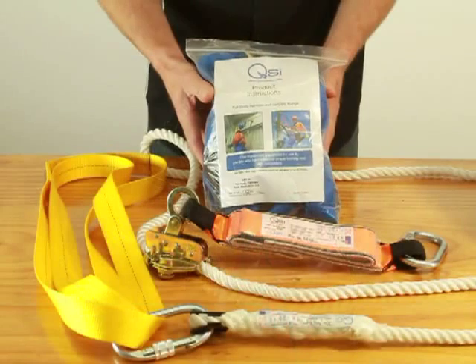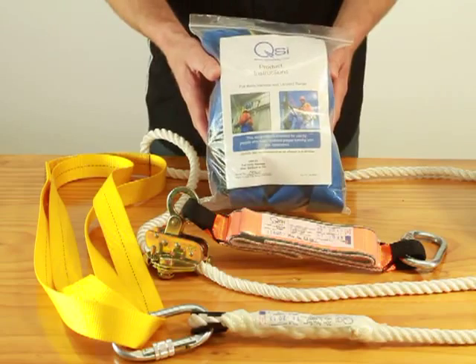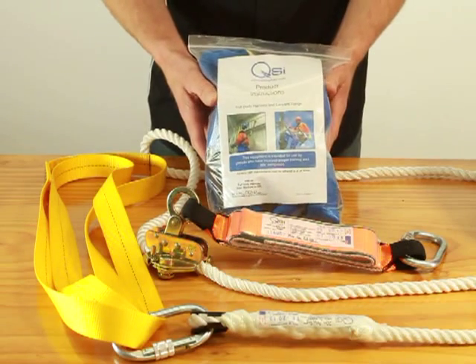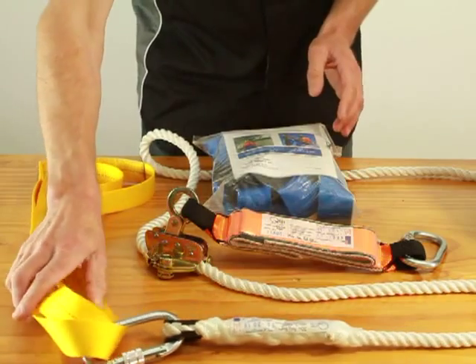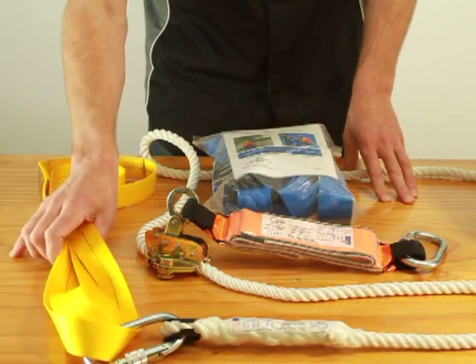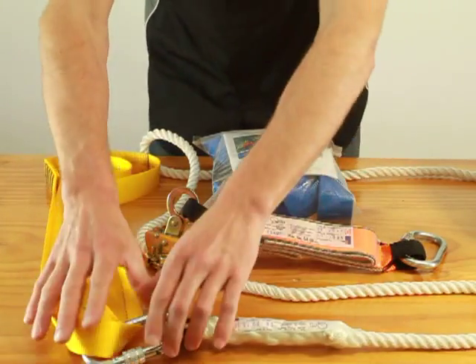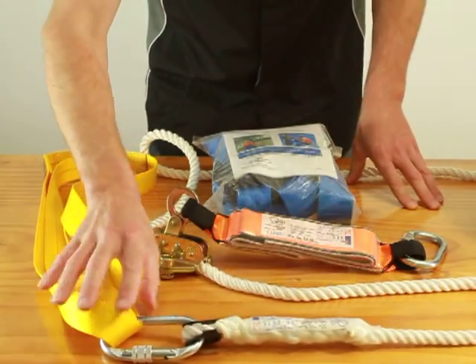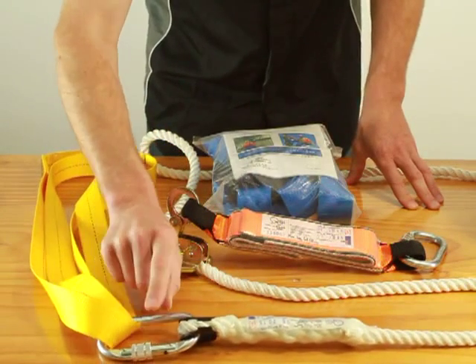This kit has an SPE2K harness. Have a look at one of our other videos and I'll show you the SPE2K harness in more detail. We have a 1.2m sling which is 2.4m diameter. That attaches to your anchor point. Then we attach one end of our rope to the sling with a carabiner.